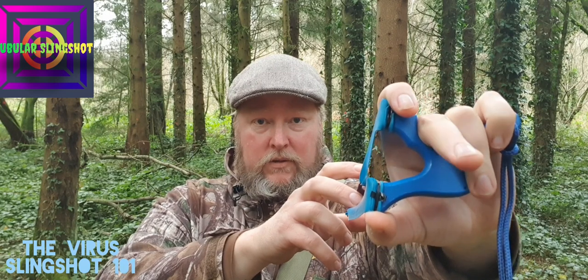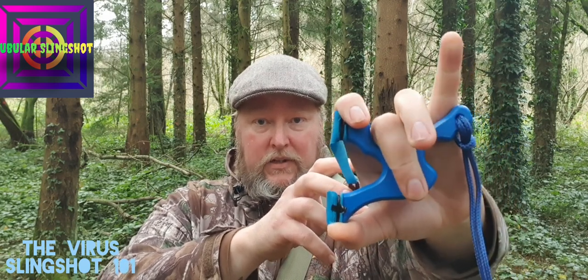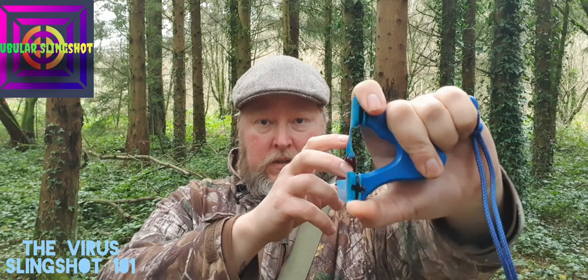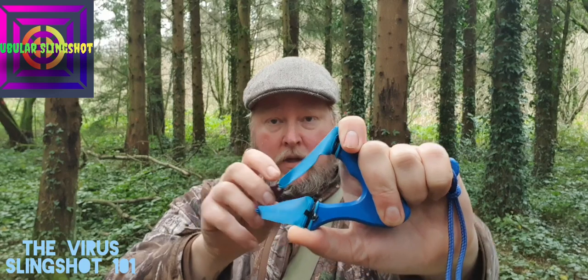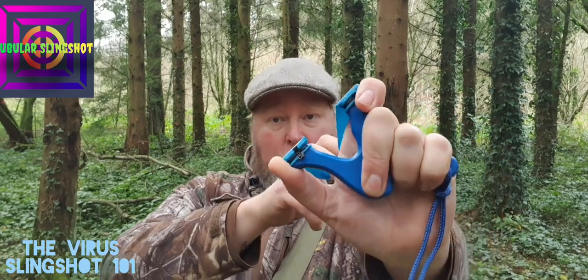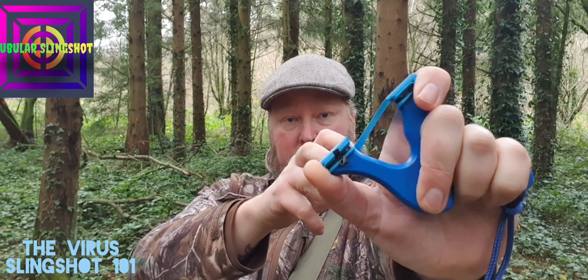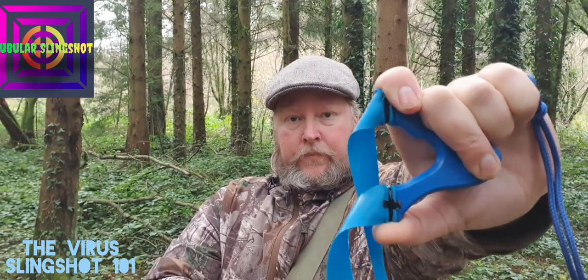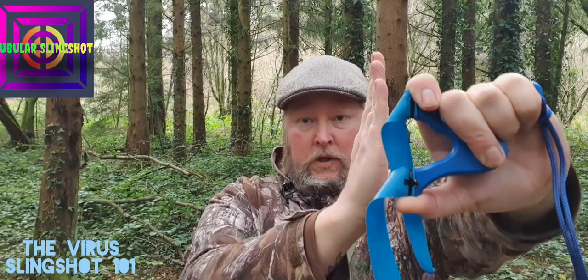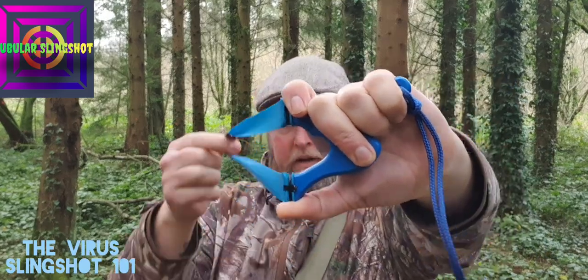These three fingers come around. This middle finger pushes on the pad — that's what this pad is for. It's very stable, actually. From where you would normally be positioned, your arm would be like this with the Virus. You need to turn your arm along its length to bring the forks 100% vertical. And that's how you hold it.